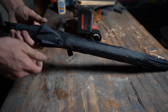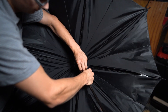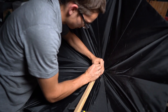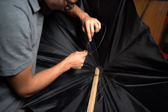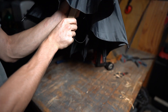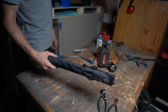Now take this part, I'm going to cut this off. Now that the sheath is done, now finish the sword.